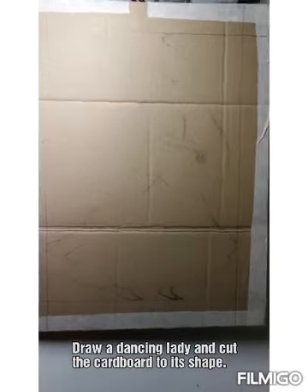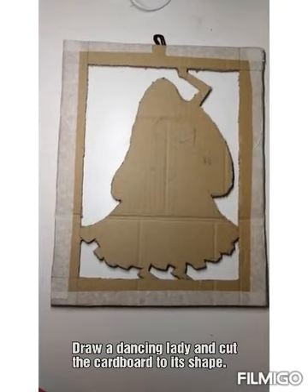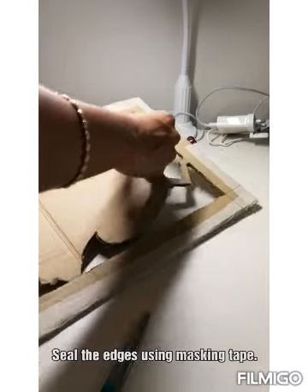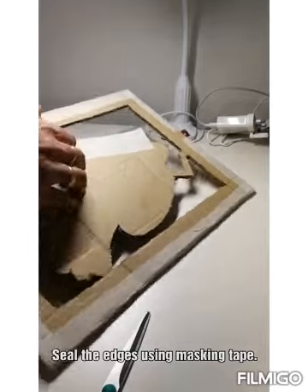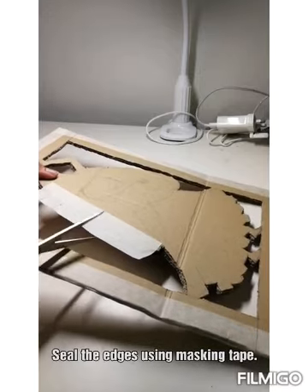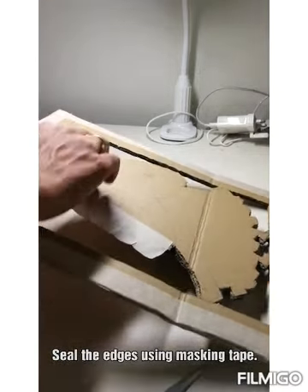I have drawn a dancing lady outline and then cut it to the shape. Now going to seal the edges of the lady. I am cutting the masking tape here so that it will fit perfectly to the structure.